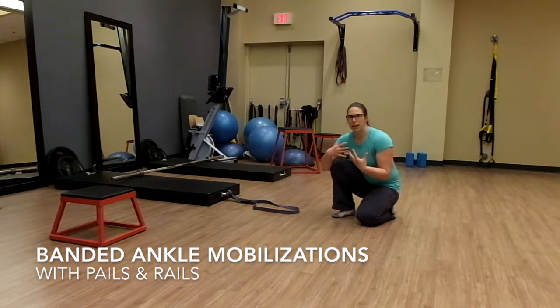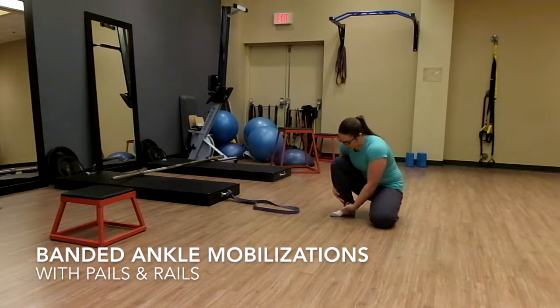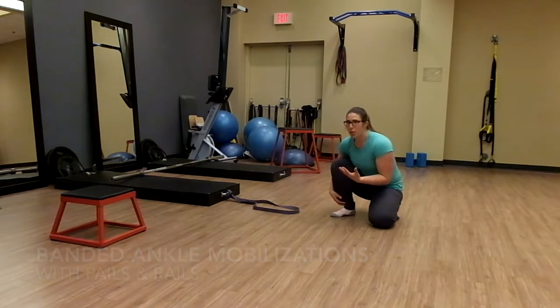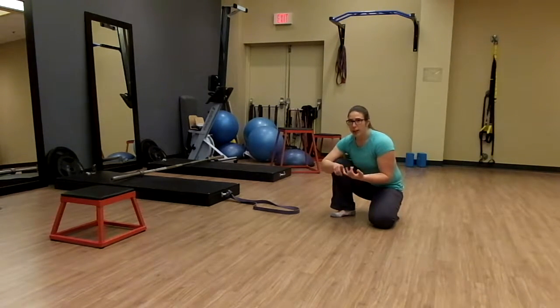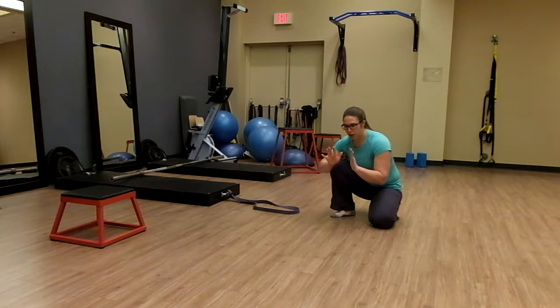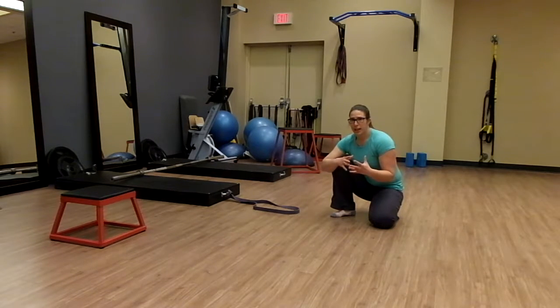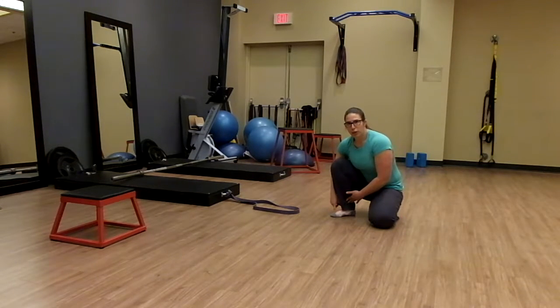We're going to do some PAILs and RAILs for ankle dorsiflexion — the ability to bring the shin towards the foot — which is really important for almost every activity that we do, whether squatting, running, hiking up hills where that dorsiflexion is taxed even more, or any kind of sporting activity. We want to make sure that we have good mobility through our ankles to take that load off the knee and all the way up the chain.